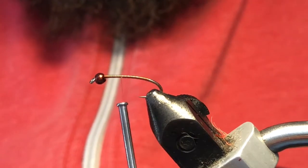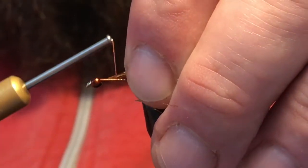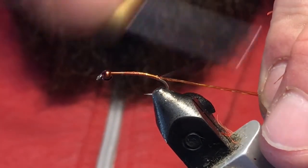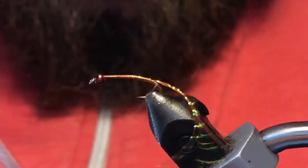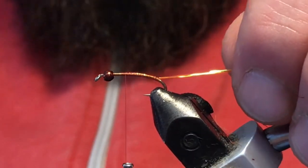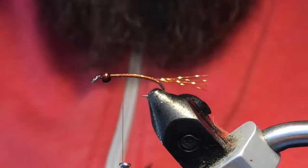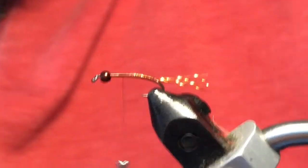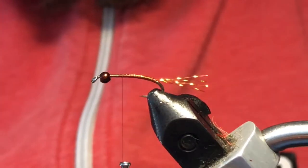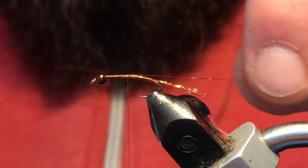We're going to use root beer colored crystal flash for our tail — just go ahead and tie that in down into the bend a little ways. A couple wraps will prop that tail up nicely. Trim that about the same length as the shank, then take another strand of crystal flash and tie this in as our ribbing — same root beer color. Just get that tied in.